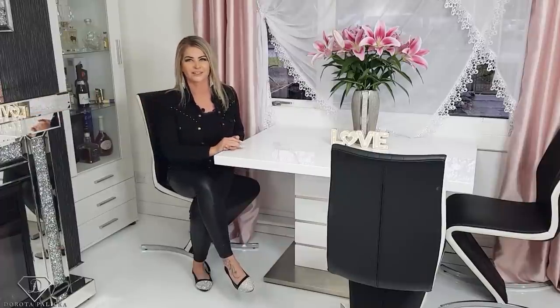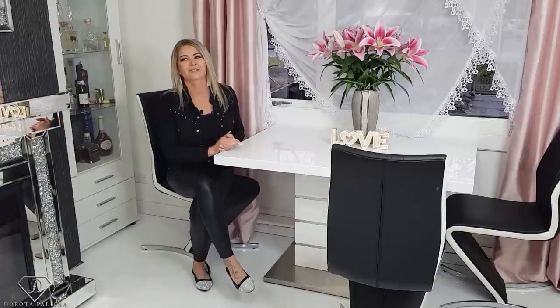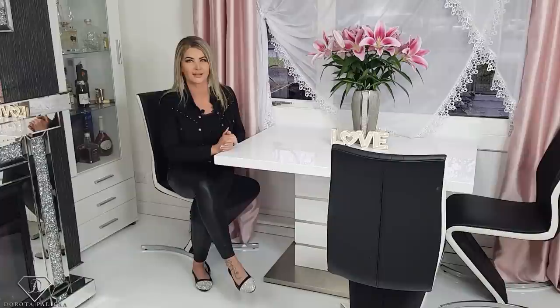Hi guys, welcome back on my channel. Dorota Palicka, international nail artist and educator here, and I'm excited because we are going to do a beautiful rainbow flame design. You can have a wee preview of it here. It looks super cute and I think it is in all my favorite colors. Everyone loves butterflies, everyone loves the rainbows and sugar, so everything in one tutorial.